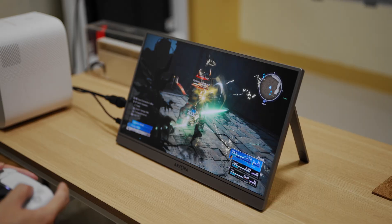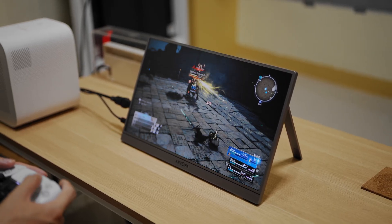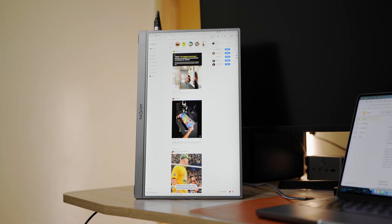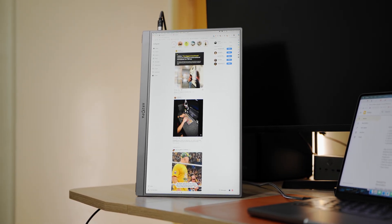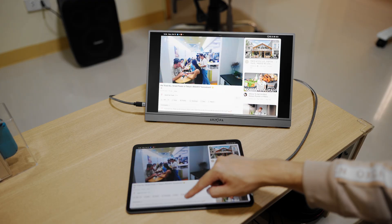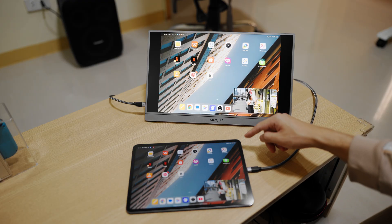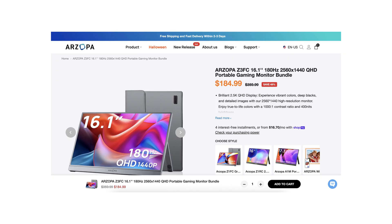I've been testing a portable monitor for the past month and I did not expect it to change how I work and play this much. This is the Arzopa Z3 FC, a 16.1-inch portable gaming monitor with a 180Hz refresh rate and a 1440p resolution. It's priced at around $199, or roughly 11,700 Philippine Peso, and Arzopa often throws in discounts, so I've added links in the description box if you want to check the latest deals.